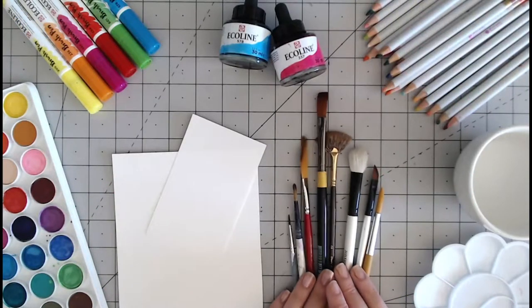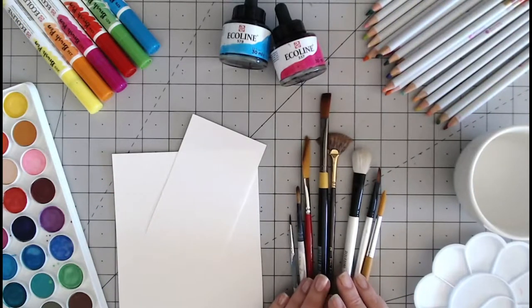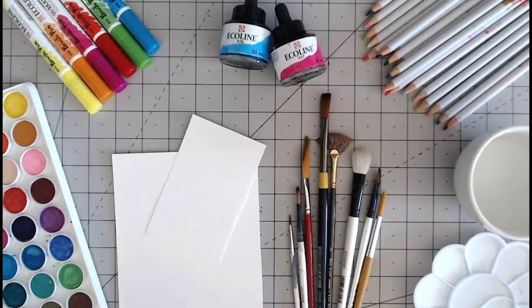Here I'm going to talk you through the basics of watercolour painting. You can use watercolour painting to create backgrounds, to colour in stamped images, to create your own images as well, and to do things like lettering.